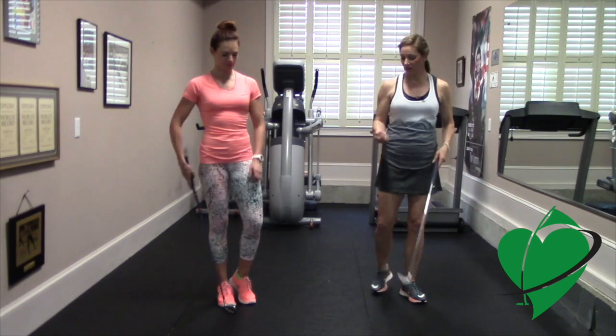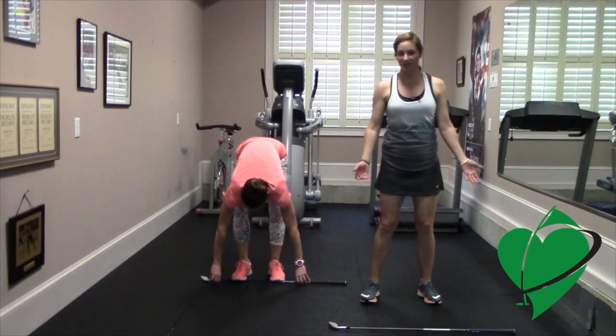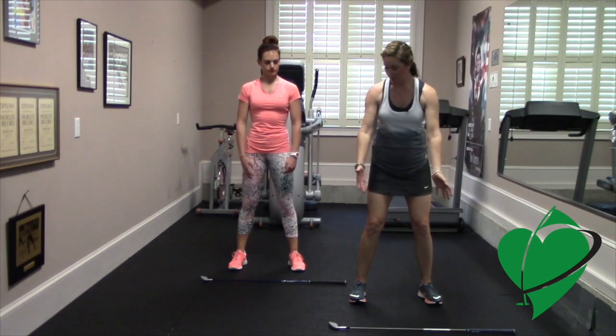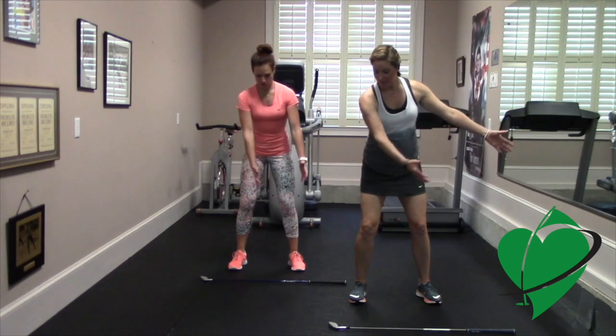This exercise will help you do that. We're going to use this club as our target line, and as we do these exercises, think about swinging down your target line. You're going to set up like you're going to hit a ball, just with your arms out, and then as you swing back, make a backswing.